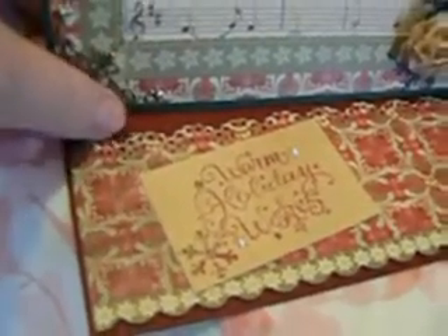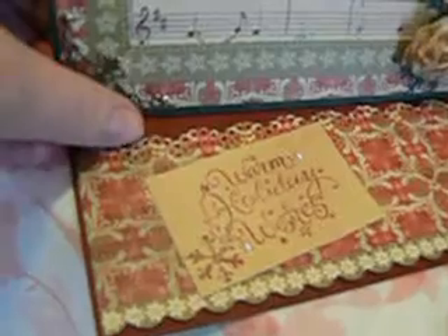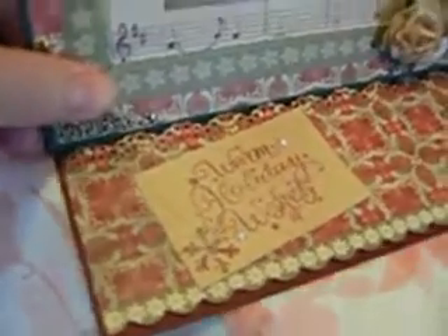The bottom here has the Martha Stewart — I think it's a doily, what do you call it — not a die but a punch. This is also a Martha Stewart butterfly and I did double layer it.